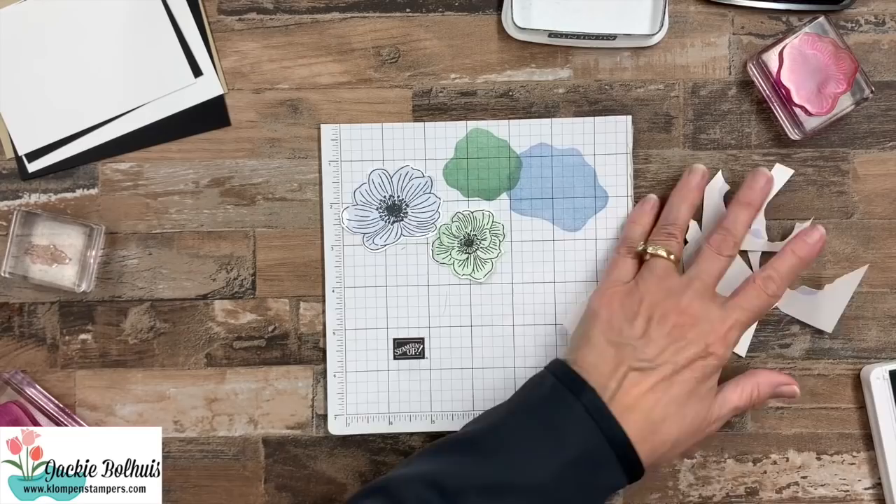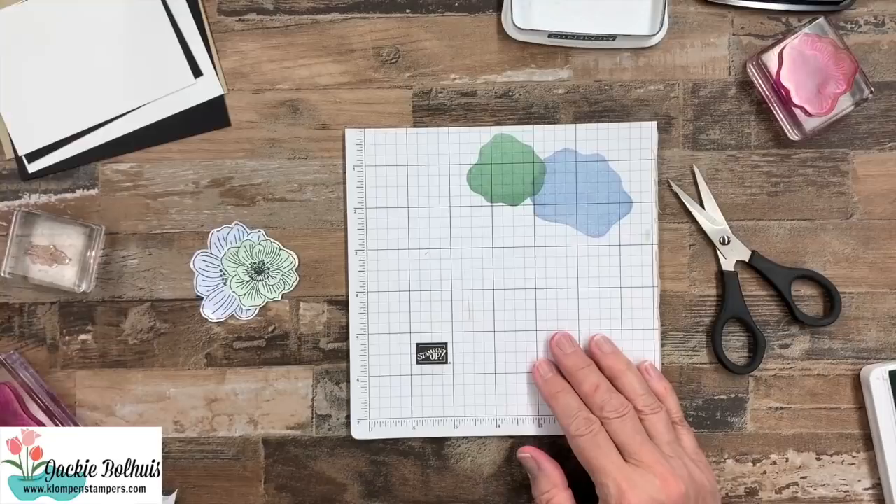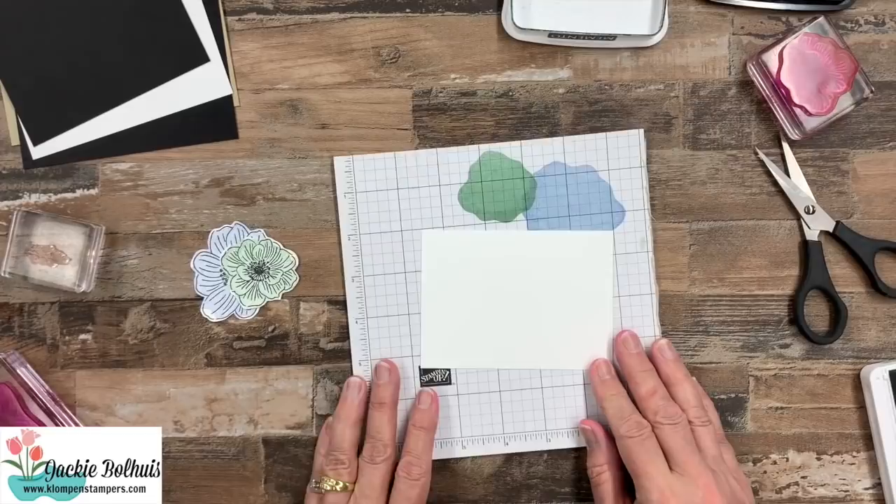So let me just cut this one out. There we go — there are the two images for our card, at least the ones that we're going to cut out. Now I think we're ready to start stamping on the layer that's actually going to go on the card.